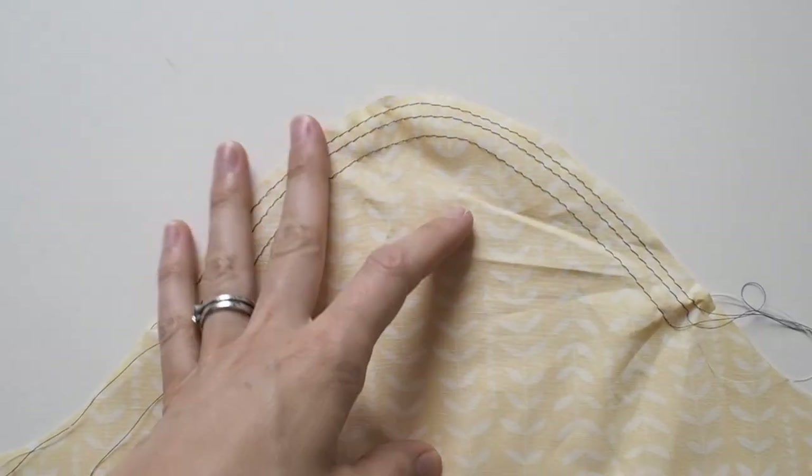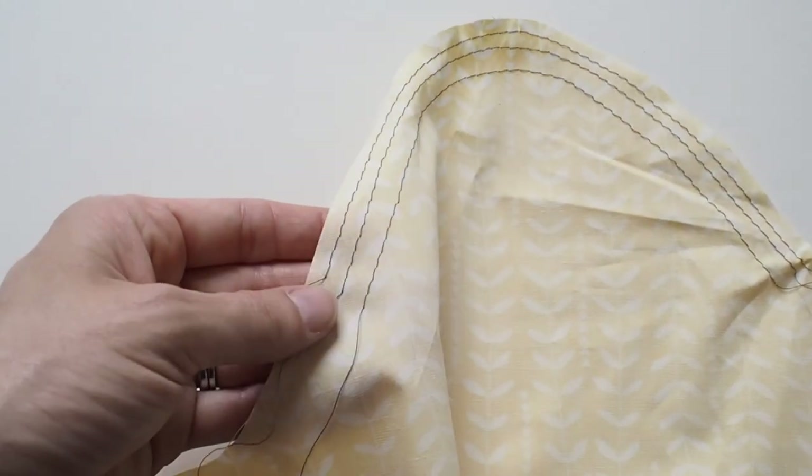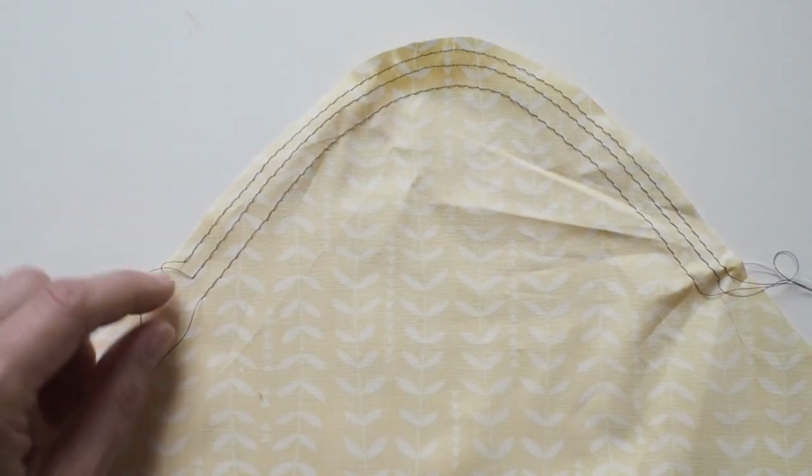Instructions will commonly ask you to sew one or several rows of easing stitches in the sleeve head, using a long stitch length on your machine. If the seam allowance is 1.5cm or five-eighths of an inch, instructions often ask for three rows: two rows within the seam allowance and one row just outside it, so that when you sew the actual seam you're not sewing through the easing stitches. If the seam allowance is narrower — like 1cm or half an inch — you may just do one or two rows within the seam allowance.